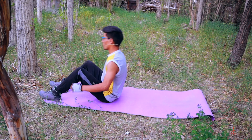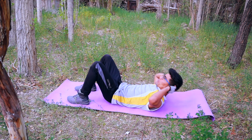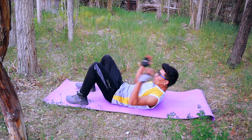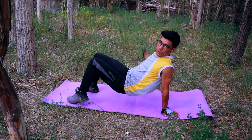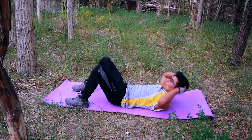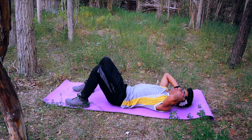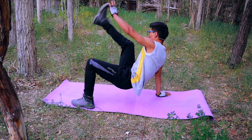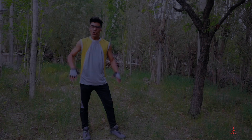The next exercise is four crunches and four toe touches. First of all, lie down on your back. Four crunches — go up: one, two, three, up. Toe touch: one, two, three, four. Again — I'm going to give you 40 seconds to finish.